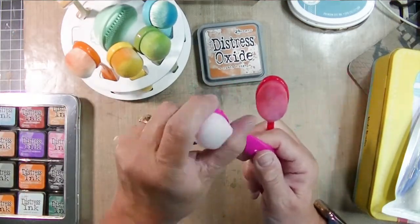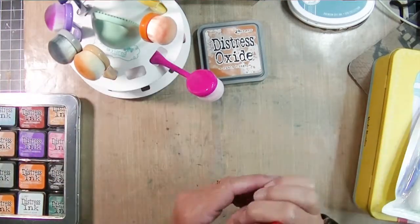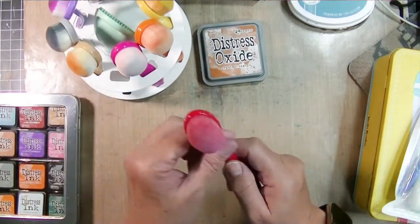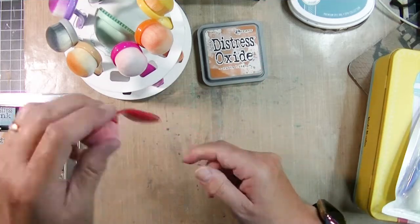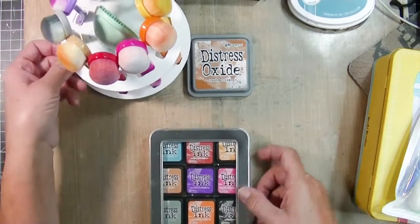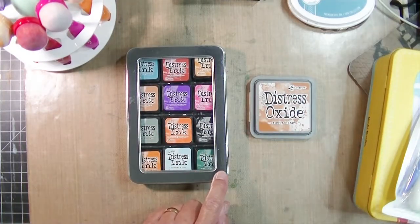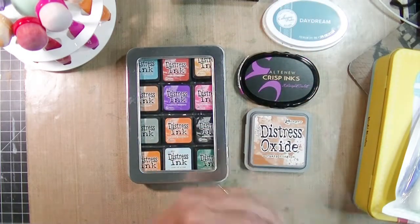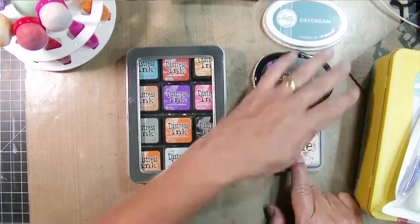The instructions that came with the blending brushes said to use mild soap and water, then dry them with the brushes face down. I didn't want to lay them down, so I propped them in the little turnstile overnight. When I came back the next morning there was still a lot of color in them — obviously way back deep in the brush — but they work beautifully now. So I'm going to save those brushes just for my Distress Oxides.